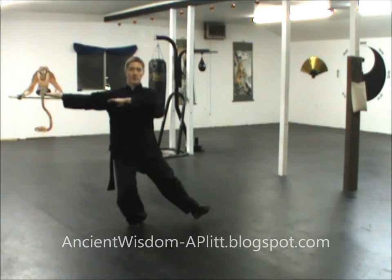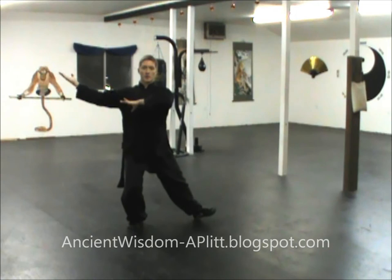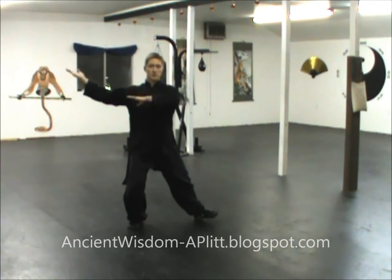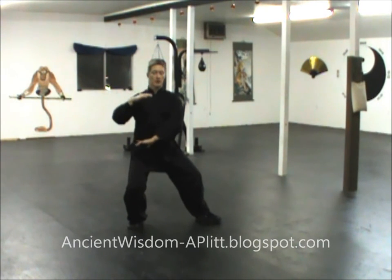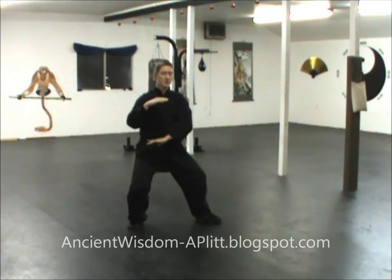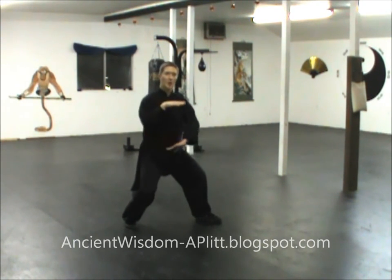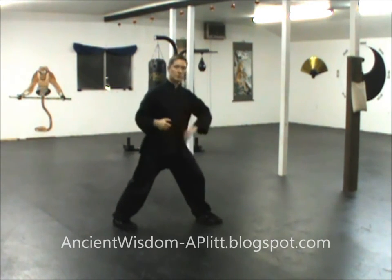Once we're here, we do the same circle step with the left foot — gently touch with the heel. As you set that toe down, you bend the right arm and bring it in, and start to drop the left arm. Once they're in front of you, you start to turn the body, shift forward, and push — the left hand brushes the knee and the right hand pushes. That's the Brush Knee and Push.